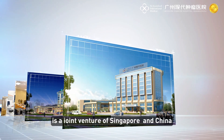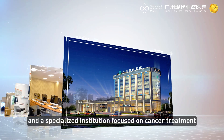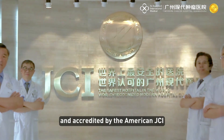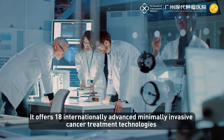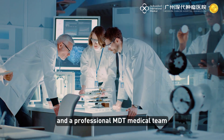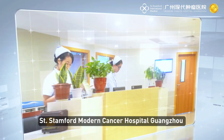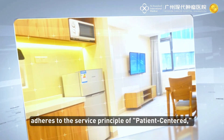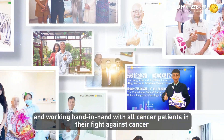Saint Stanford Modern Cancer Hospital Guangzhou is a specialized institution focused on cancer treatment, supervised by the Chinese Ministry of Health and accredited by the American GCI. It offers 18 internationally advanced minimally invasive cancer treatment technologies and a professional MDT medical team. The hospital adheres to a patient-centered service principle, providing high-quality medical services and working hand in hand with all cancer patients in their fight against cancer.